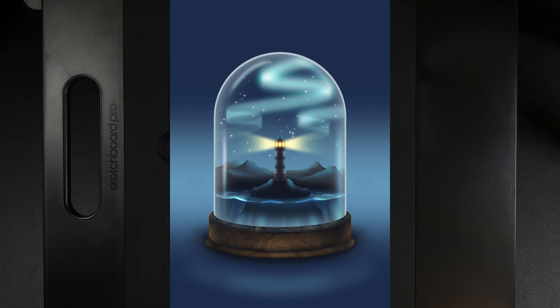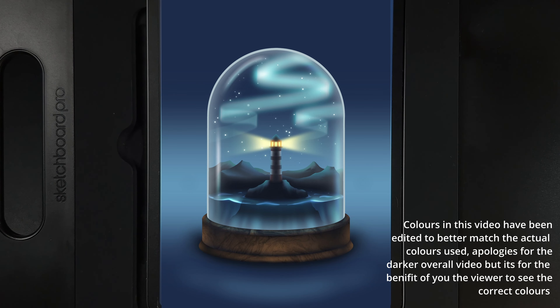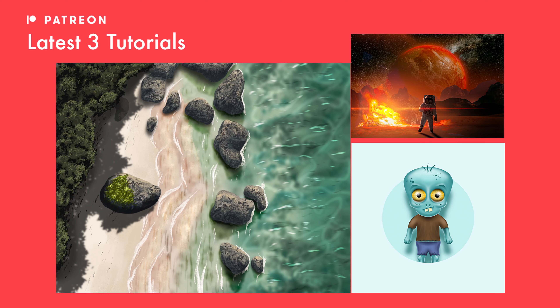Welcome to another draw along with me, where today we're going to create this lighthouse in a jar design. As always, there are links to everything you'll need in the description below — the palette, any brushes used outside of Procreate, and the canvas size. I post weekly tutorials here on YouTube and three more exclusive tutorials every month on my Patreon. With all that said, let's get started.